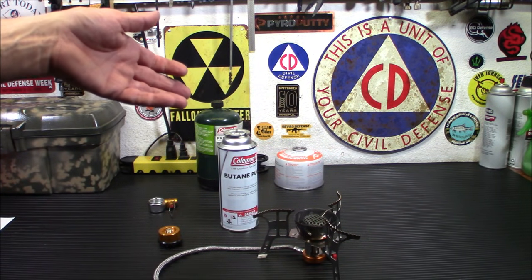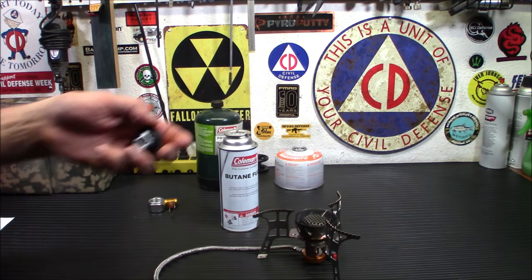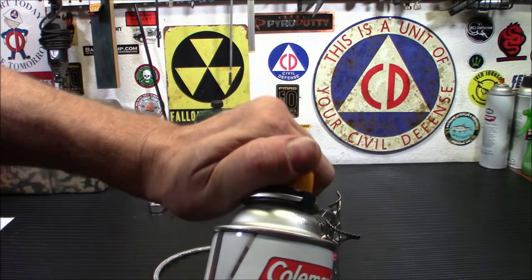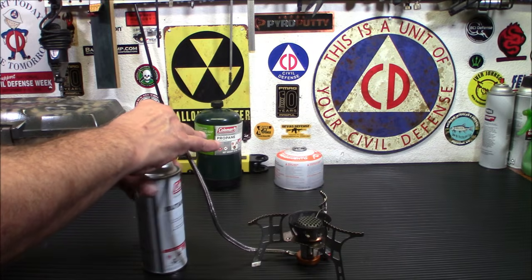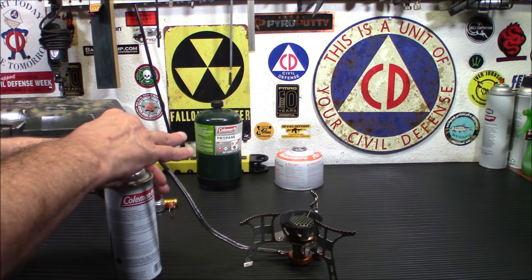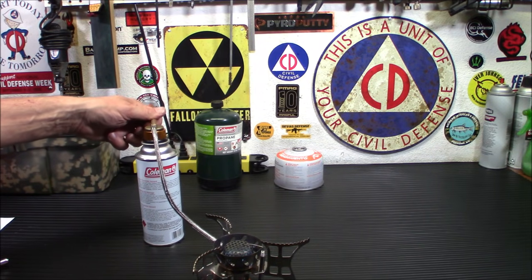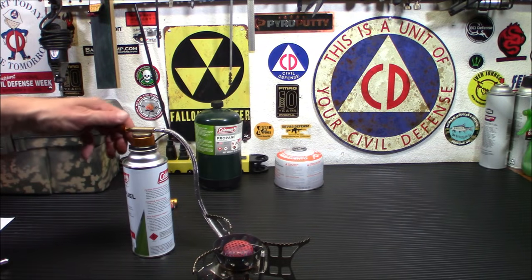Let's start with running a stove on butane that was meant for a Lindell valve. In this scenario, our isobutane canister is damaged — we can't refill it, so we're going to run it on butane. This is very simple to use. You put this on top, snap the piece into the hole, push down and turn. Then you connect this adapter. I'm going to turn it on just a little bit. And there you go — running it on butane fuel. Really, really easy.